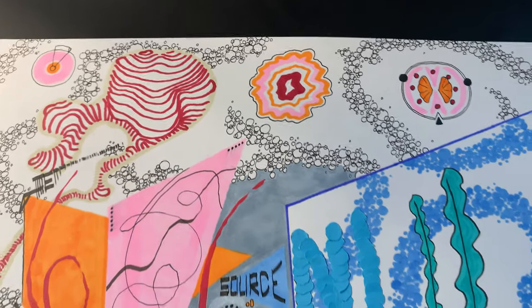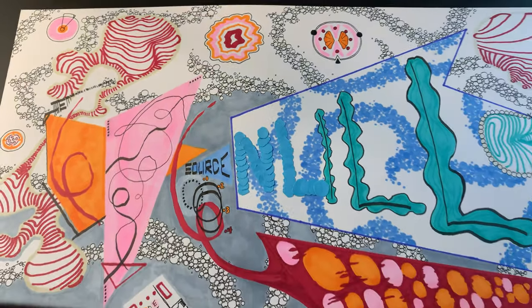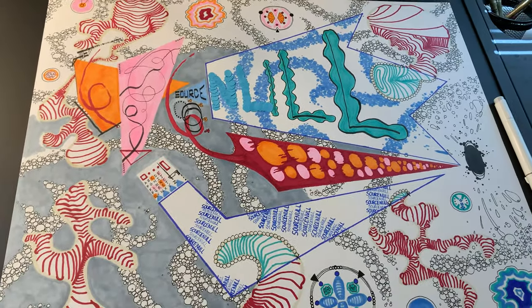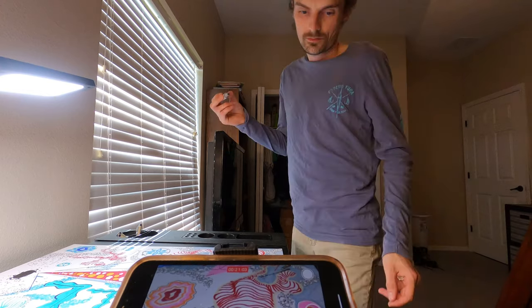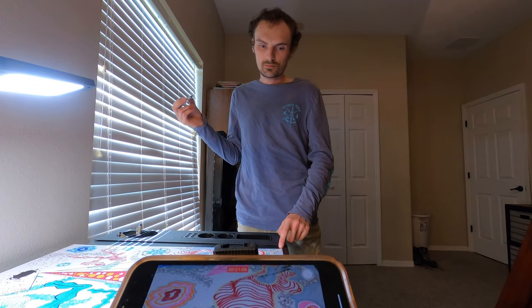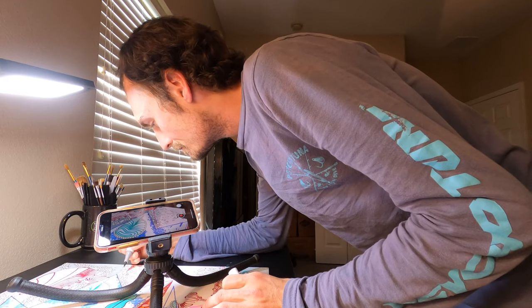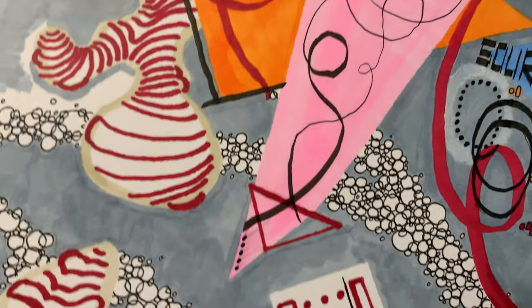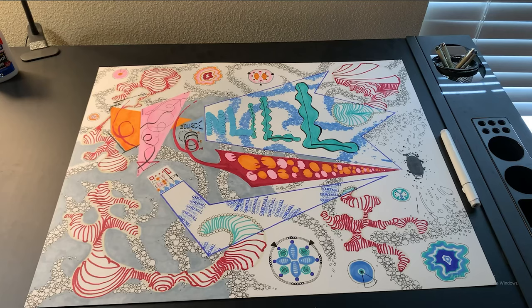So here's Source Null in all of its unfinished glory. If you're looking at this thinking, what the hell is that supposed to be? Well, so am I. To be honest, the entire creation of this piece has been one big exercise in trying to make randomness and chaos look cool, or at the very least like it was done on purpose. The very first things I drew were these large angular shapes,